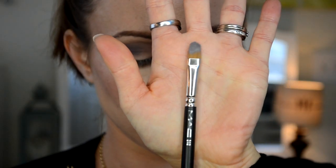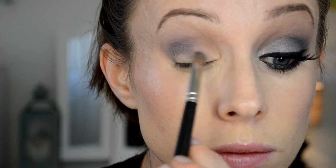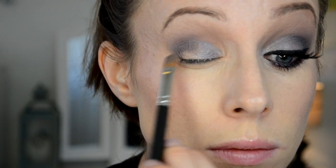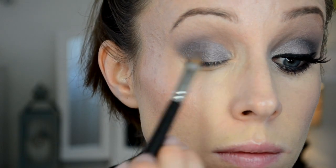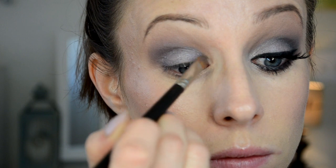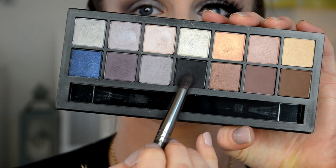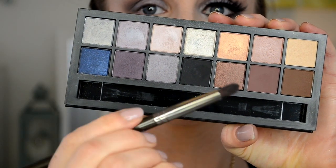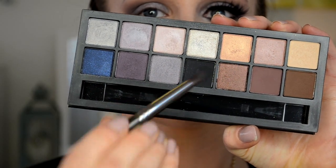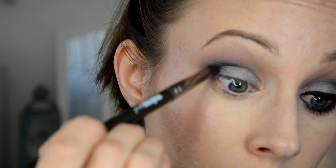Now I'm going to take a cup of water and dip my MAC 242 brush into it. You can use these shadows wet, which really changes the finish and makes them pop. I'm taking this lavender shade — it has a little bit of a blue tinge, just a really pretty cool-toned lavender — and patting that all over my lid. It is so pretty and really boosts the intensity of the shadow. Now I'm taking a Makeup Geek Outer V Brush and dipping into the black shade to slowly and precisely deepen up that outer V.